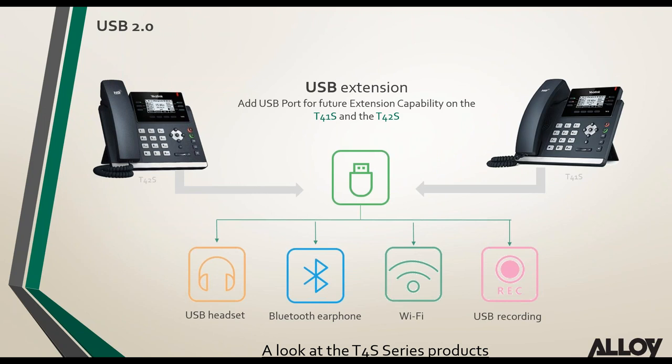The T46G and T48G always came with a USB port, and Yealink have now added USB port support on the lower-end phones — the T42S and T41S now support a USB port as well. Using that USB port, we can add Wi-Fi connectivity, Bluetooth connectivity, and record directly onto a USB stick from the phone. Future firmware releases will also support USB headsets.